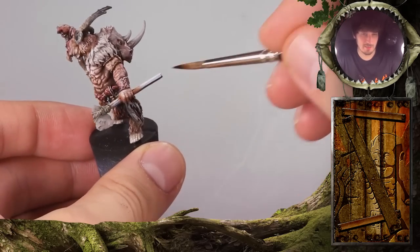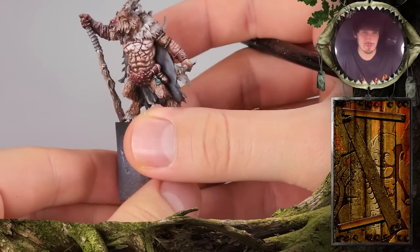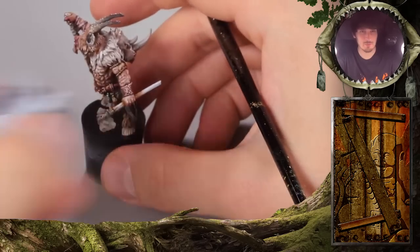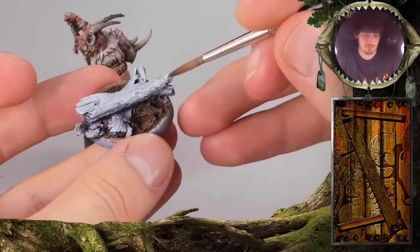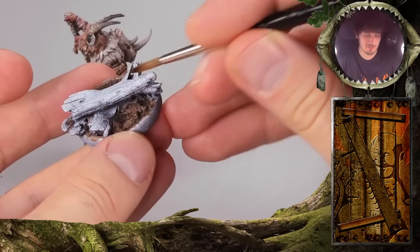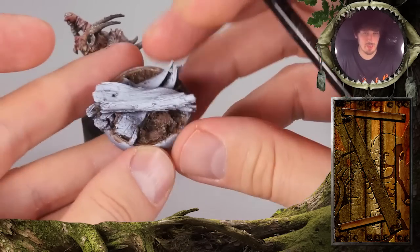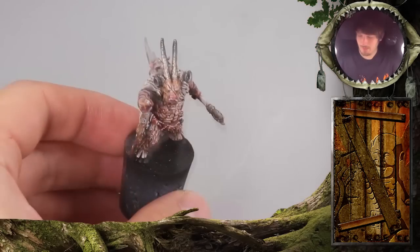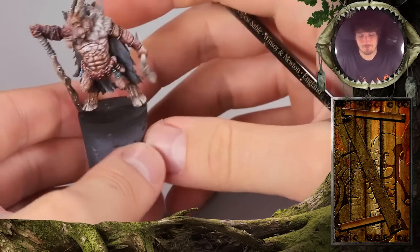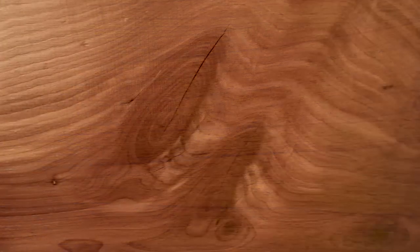One would be the axe handle here, which will be similar to the wood that we have already prepared. The second wood will be the one on this base here, which is different because there is some bark here, and also some wood shining through. We will be showing you these two different types. They make a big difference. The bark is usually way darker than the wood itself. If you look at the reference you will find that wood is such a versatile, differentiated material.